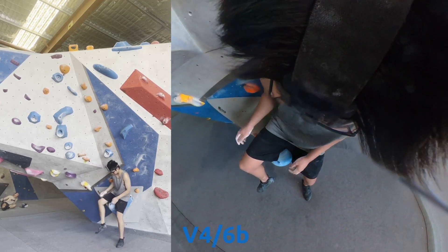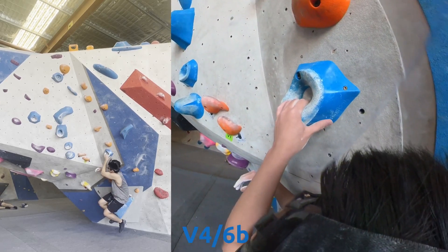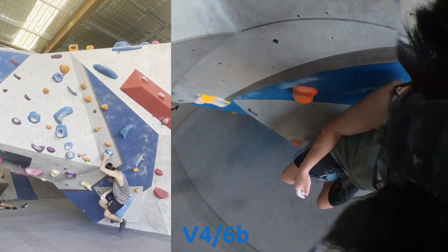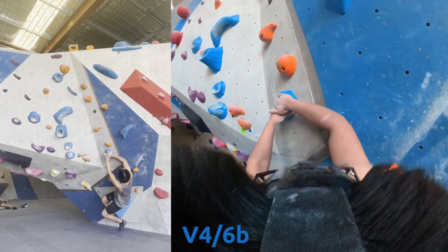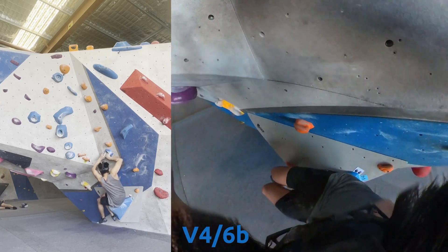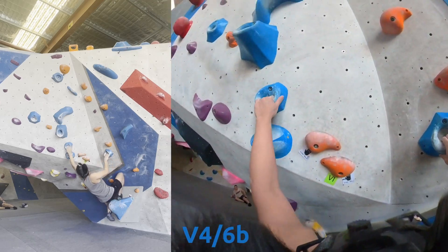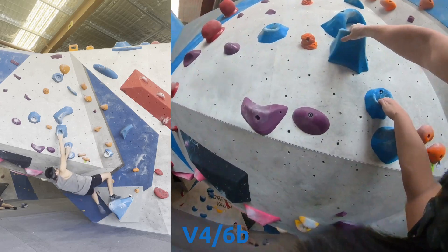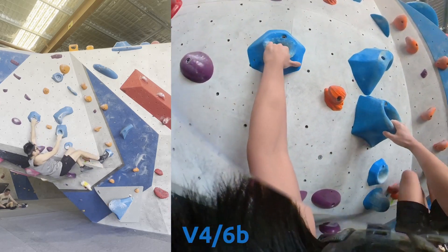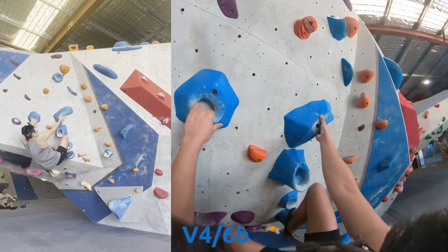Moving on to this blue V4 with a literal sit start. I just made sure I actually started it properly. Transitioning out of it was really awkward — just trying to shimmy my way out of it and get my foot up. But it's a pretty standard V4 — really like it. Nice holds and kind of almost straightforward beta and footwork needed.